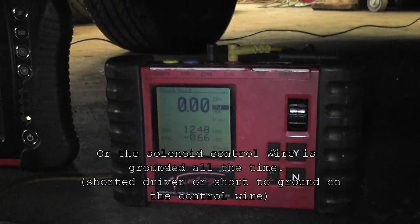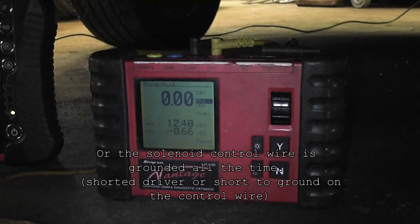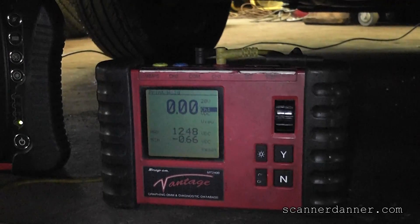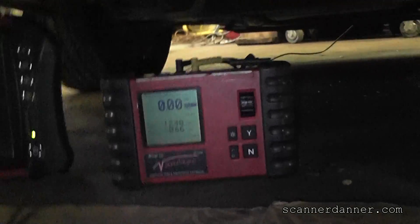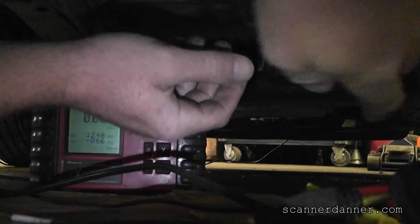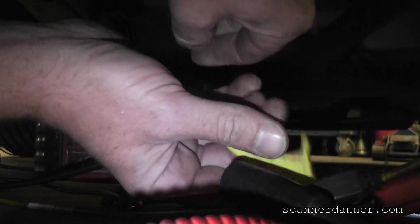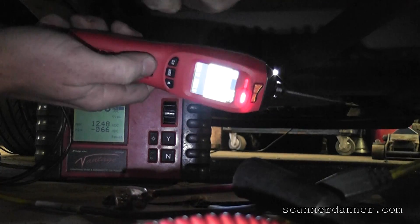Before I call the solenoid bad, I want to make sure the computer driver and the wiring from here out are good. The way we're going to do that is use a test light to battery positive and turn the driver on with the scan tool. This is tough to do underneath the car, so without having a ten-foot jumper wire, I'm actually going to use my power probe as my power feed.